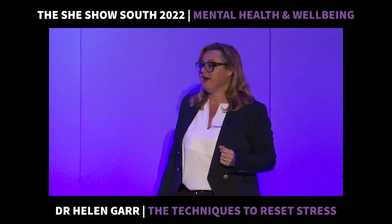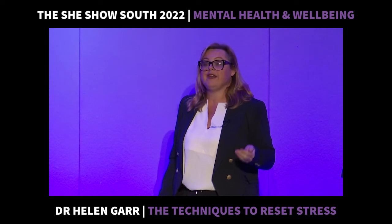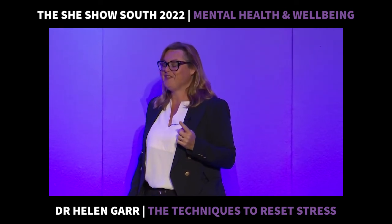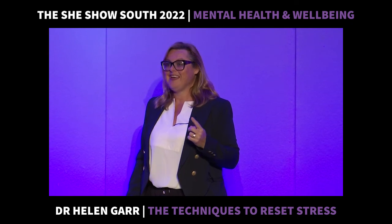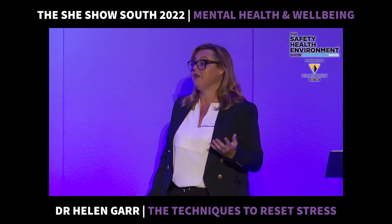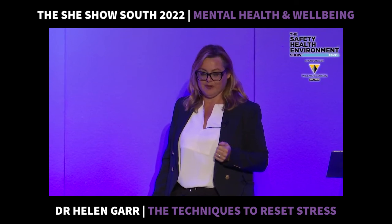So let's teach you: how do we turn it off? How do we put the brakes on? How do we put a circuit breaker in to turn off that constant stress and give our bodies a break? How do we flip ourselves into what we call in science, parasympathetic mode?